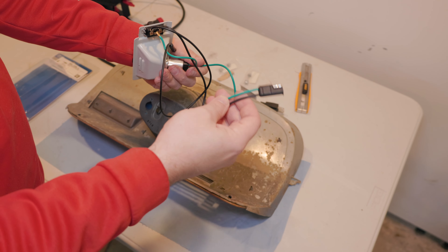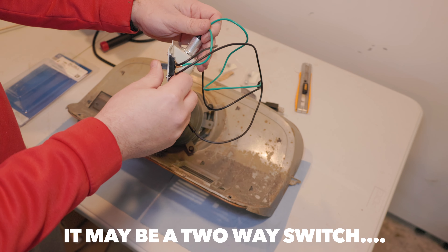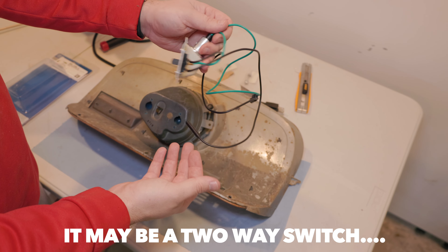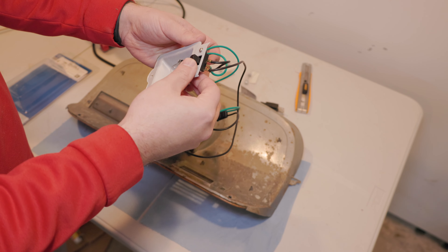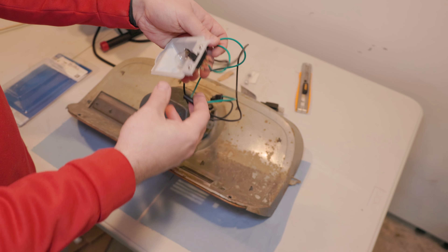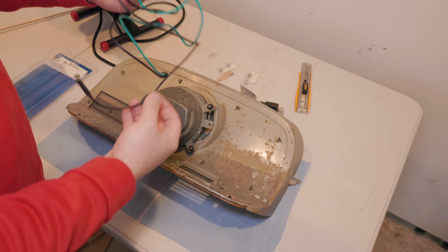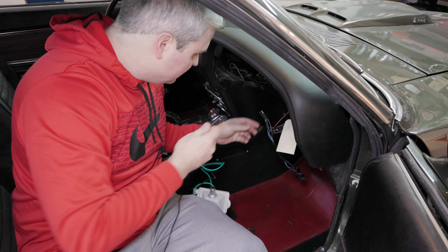My understanding of the wiring is there is an extra wire here — it's a three-way switch where you can have it turn on when the glove box opens, or you can just use a switch. I don't think I have a glove box switch or glove box light right now, so I'm just going to wire it up directly and utilize the switch for now. Let's go ahead and plug this in.